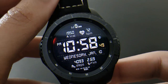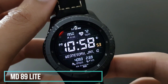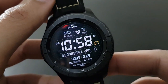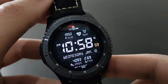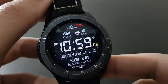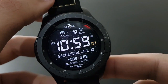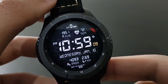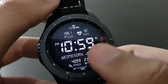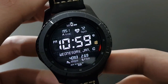The next watch face is MD89 Light from developer Matthew Dini, available for free on the Samsung Galaxy App Store. It shows your steps, day, time, and heart rate. Shortcuts are not available in the free version — if you want shortcuts by tapping the watch face, try the premium version of MD89 Light.